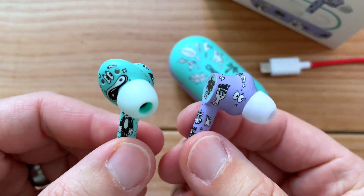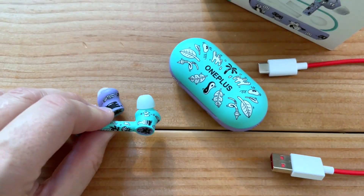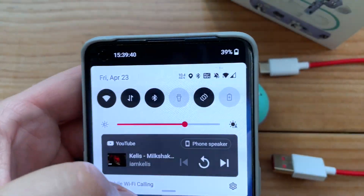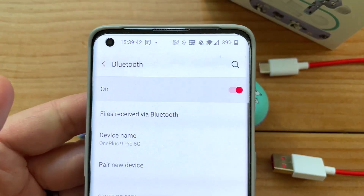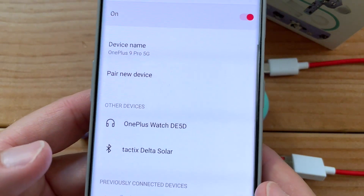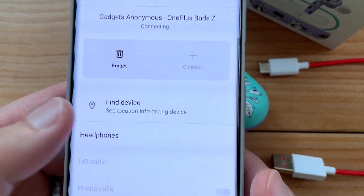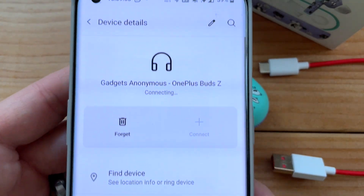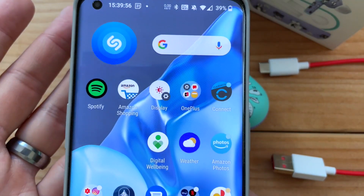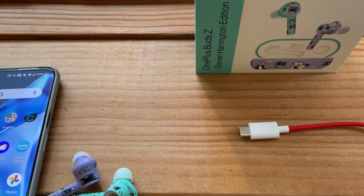A little more bass would be nice, or maybe the option to adjust those settings. When you're in the app, if you have them paired to your OnePlus phone, if you do a long press you can go into the headphones right there and do some adjustments for phone calls and whatnot, but you can't adjust the bass or anything like that. So kind of a bummer.